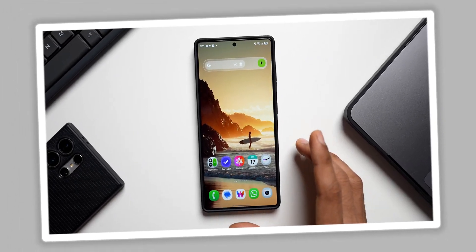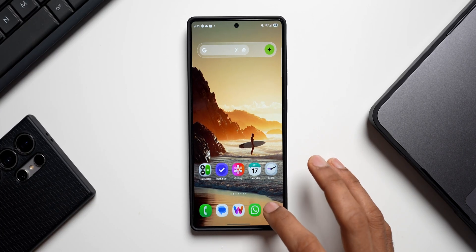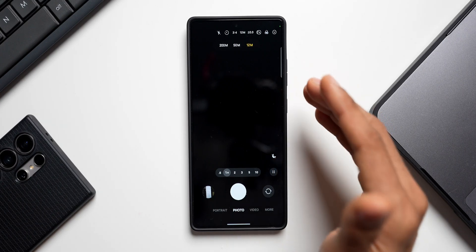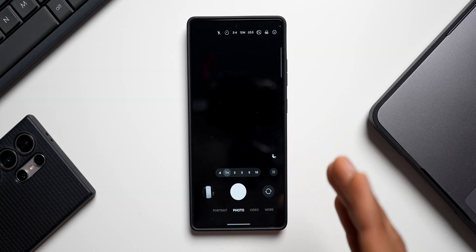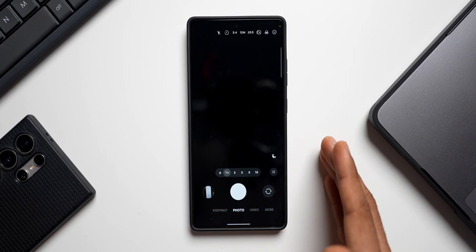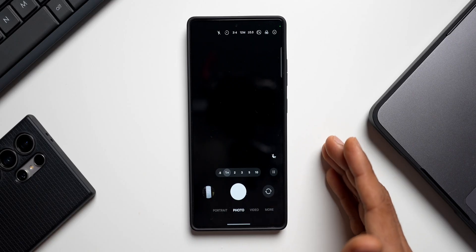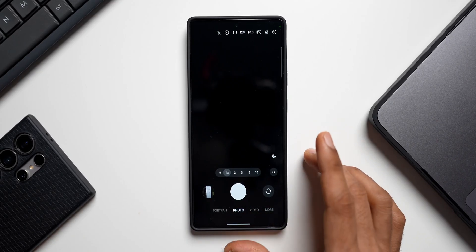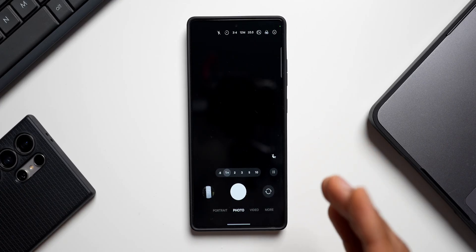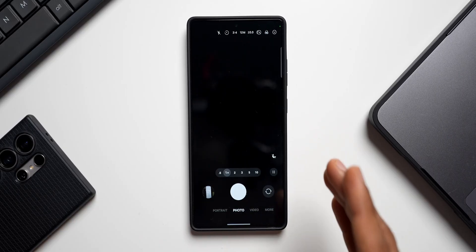The first feature is the 24 megapixel mode on the camera. By default on the Samsung camera application we just have 12 megapixel, 50 megapixel, and 200 megapixel. The 50 and 200 megapixel modes take a lot of storage space, and when you use the 12 megapixel mode and crop images the quality is not going to be that great.